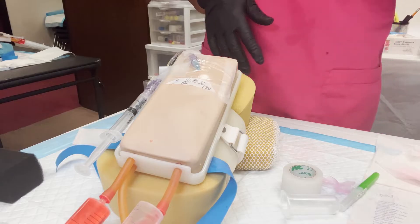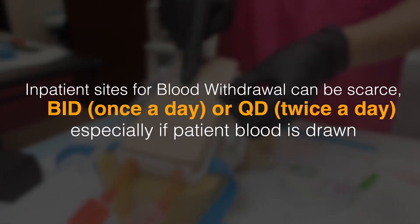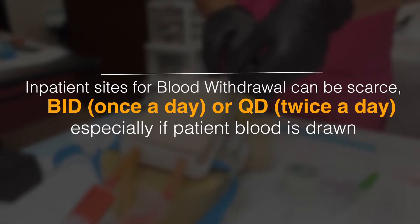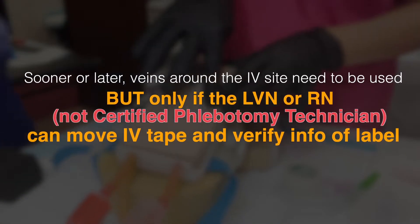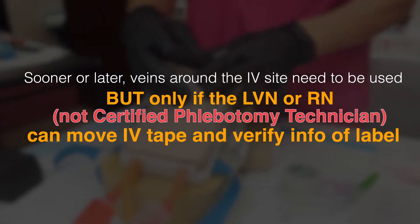Let me go and take the blood myself. Are you gonna use the same vein on the IV? No. So if you have to use the same hand, which most nurses do — if it's another hand, then the phlebotomist will do it. You gotta find a vein that's totally different from the IV site.